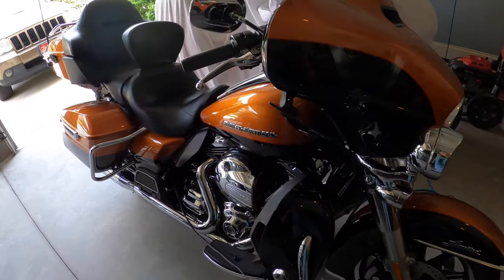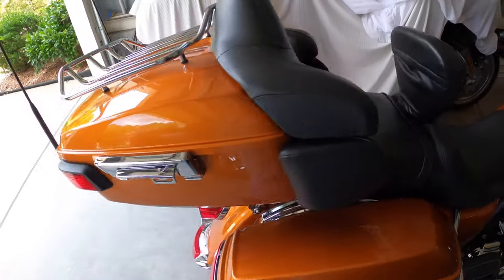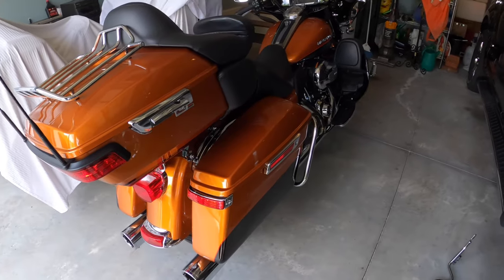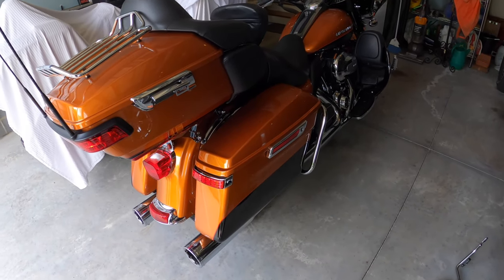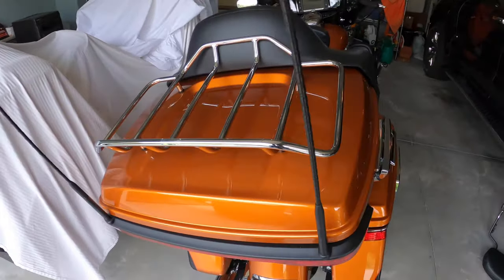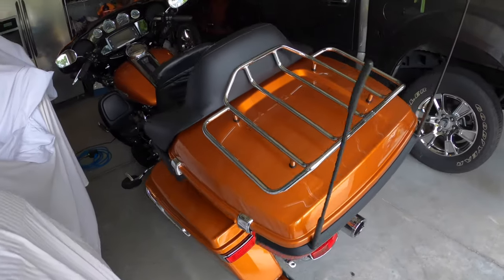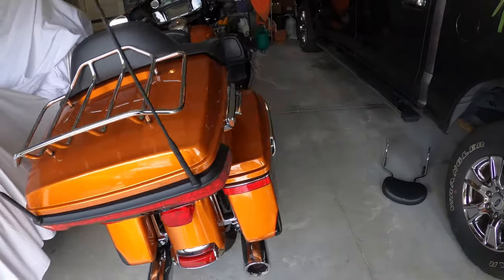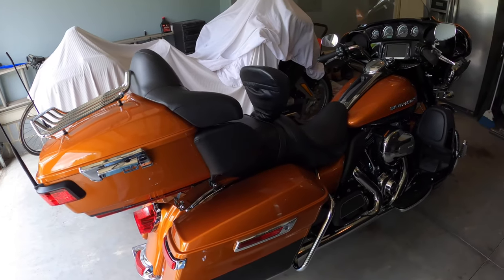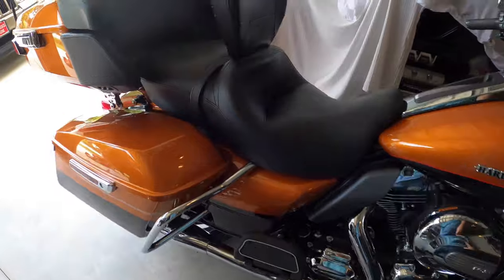Hey, what's up YouTube, welcome back to the channel. Today I'm going to pop the tour pack off the Ultra Limited. I have the quick detach kit for the tour pack, so what I'm going to do is take this thing off and put the passenger backrest on in its place and go for a ride.